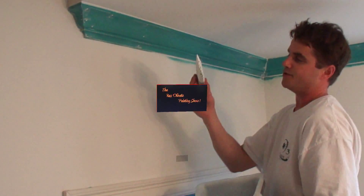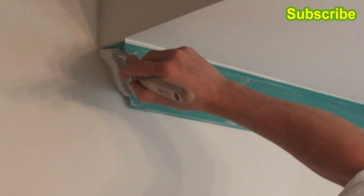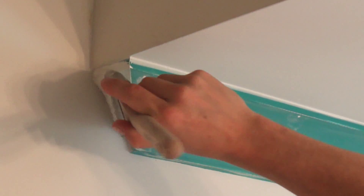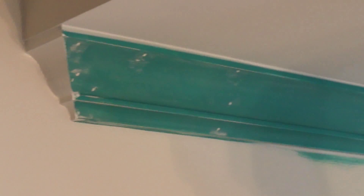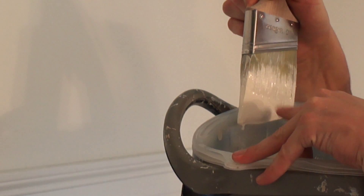I'm going to dip the primer in here and bring it over and put a part of this here. When I paint the crown, I dip it more towards this edge of the brush — the front end. I go down, tap it to one side, then tap the other side.